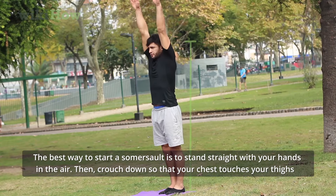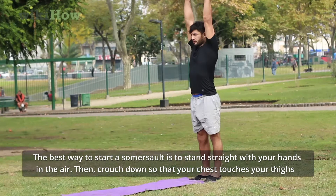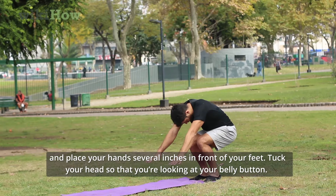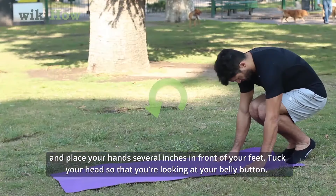The best way to do a somersault is to stand straight with your hands in the air. Then crouch down so that your chest touches your thighs and place your hands several inches in front of your feet. Tuck your head so that you're looking at your belly button.